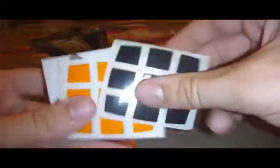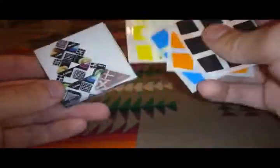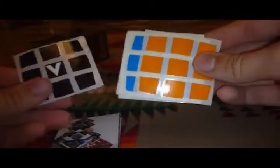Now these are not legal in competitions. You know why? Because they're pillowed. A pillow cube allows you to see more than three faces at a time. Well, it comes with extra stickers — I really wasn't expecting that. Especially it being sold in Barnes & Noble. So most people who go to Barnes & Noble aren't into cubes and probably have no idea what to do with these. Probably stick them on their face and stuff.